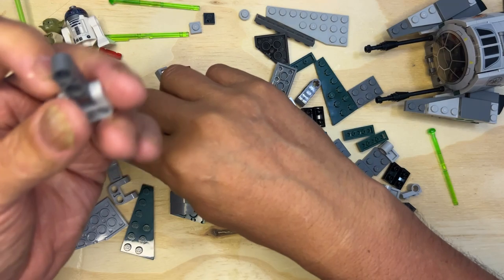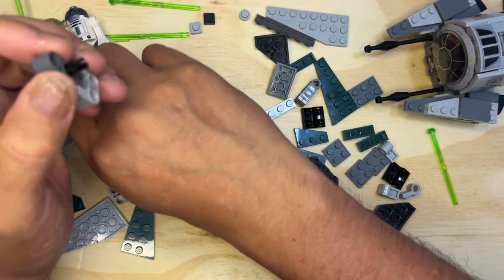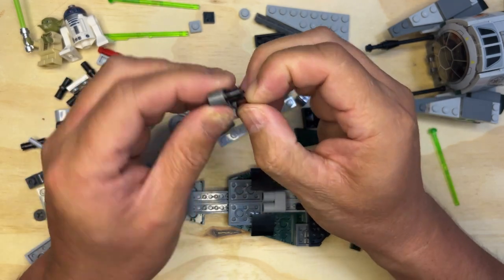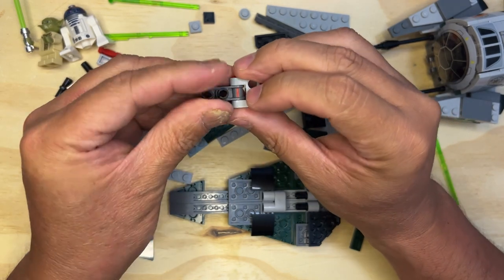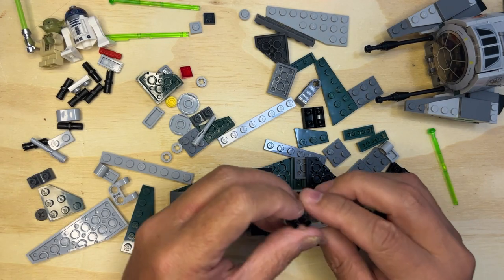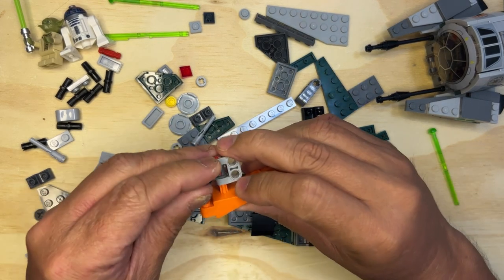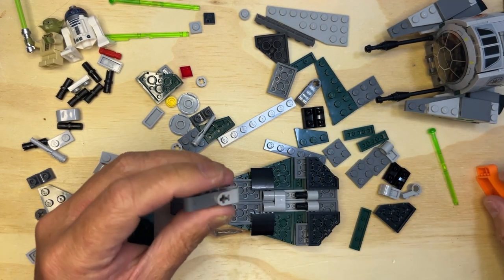I'm going to take this, and this — okay, and then this. It's going to go — okay, I see what I did wrong. I'm looking at this and going wait a minute, that doesn't look right.